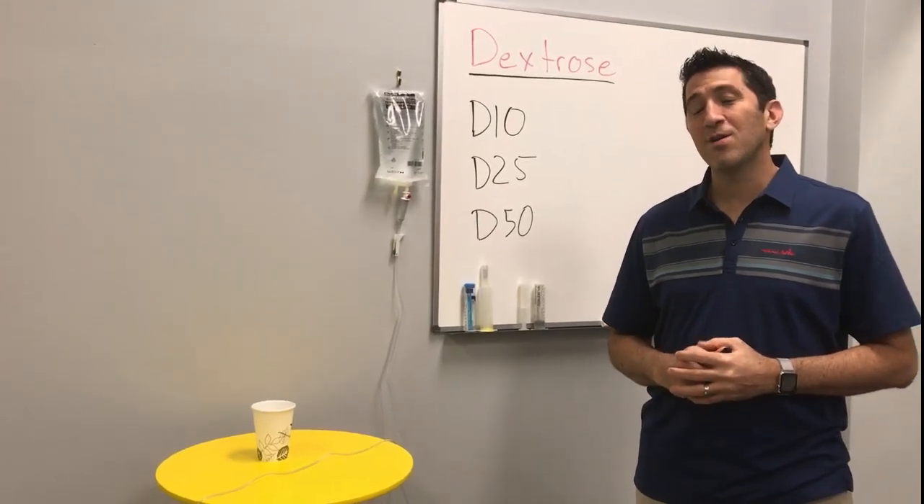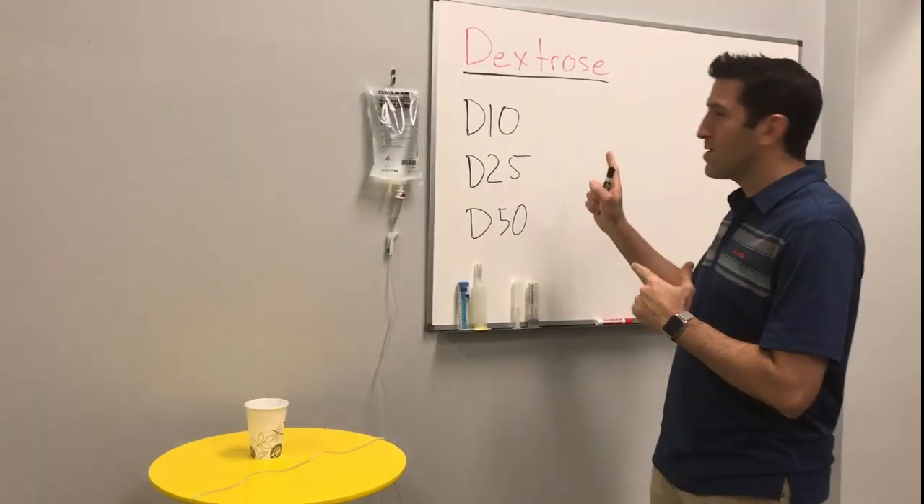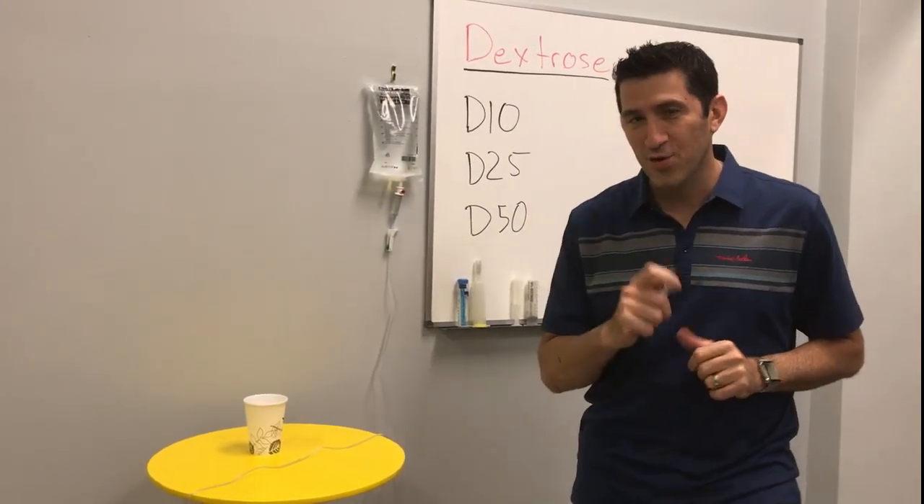Happy Holidays! This is Peter Antevi here for another edition of the Antevi Minute. I wanted to discuss one of my favorite topics, which is dextrose. Let's go over some tips and tricks of the trade.